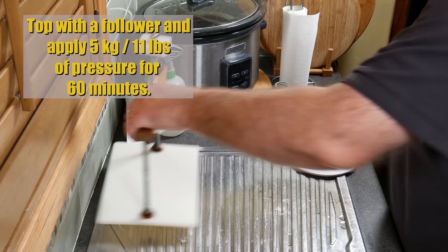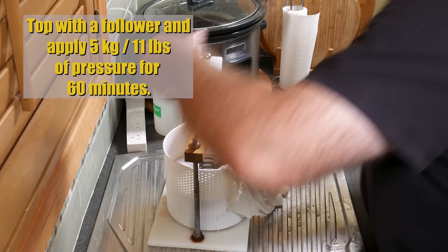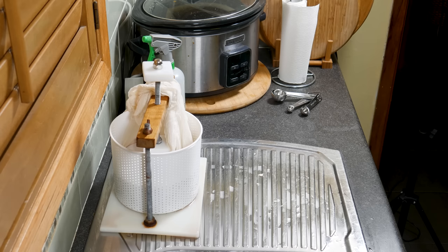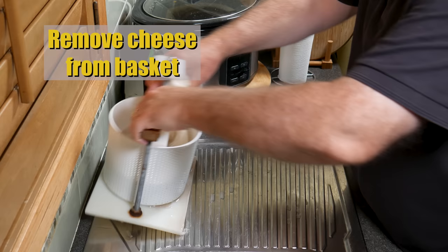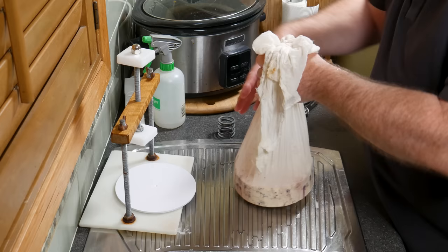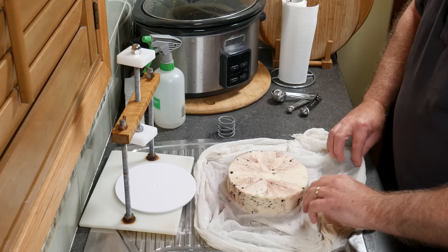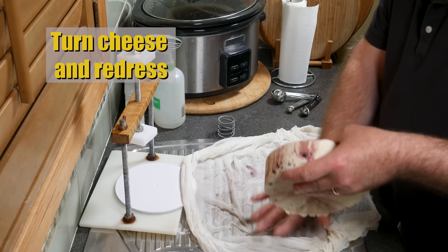Now top the basket with a follower — fold the cloth over first, then put the follower on top. We're going to press very lightly at 5 kilograms or 11 pounds for 60 minutes. After 60 minutes, remove the cheese from the basket. You'll notice the whey is a little bit purple — the pepper berries, when they react with moisture, go a nice purple or maroon color. The cheese is nicely formed but not fully formed; the rind is not fully closed up, so just be gentle when you first turn it over.